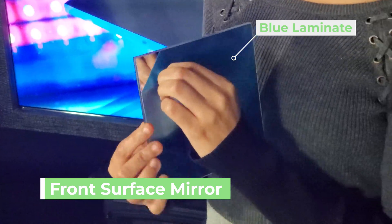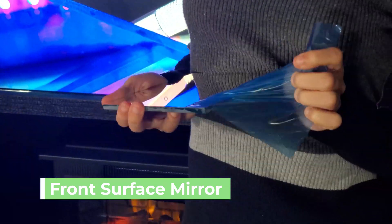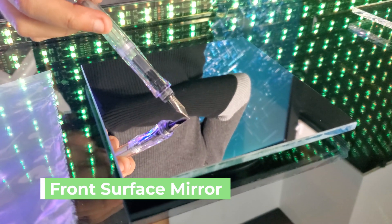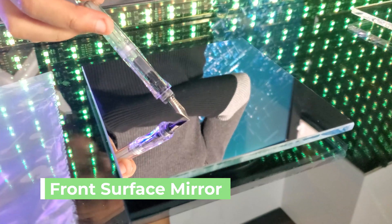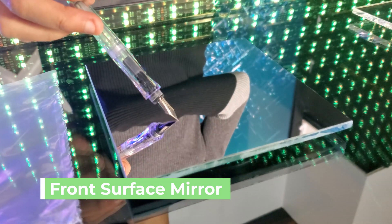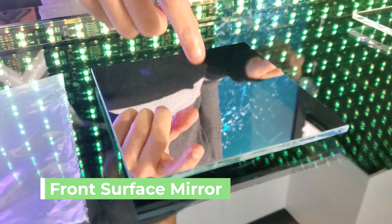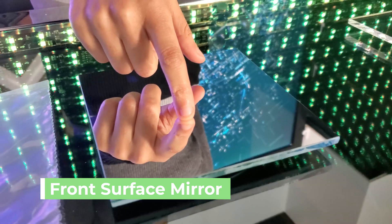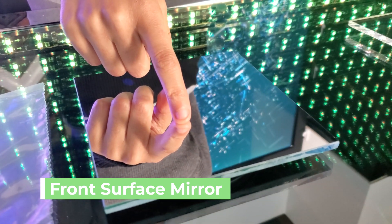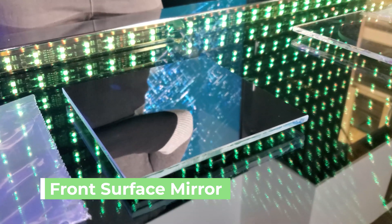Now, what if you took the laminate off and you can't seem to remember which side of the glass is the mirror side? Take a pen and hold it up to the mirror. If it touches its reflection, then that means it is the mirror side. If you're holding up the pen and there's a slight gap between the reflection and itself, then that means it is not the mirror side. This is known as the fingernail test because you can also do this trick with your finger — just hold it up against the glass as if it were a pen and you will get the same results determining whether or not that is the mirror side.